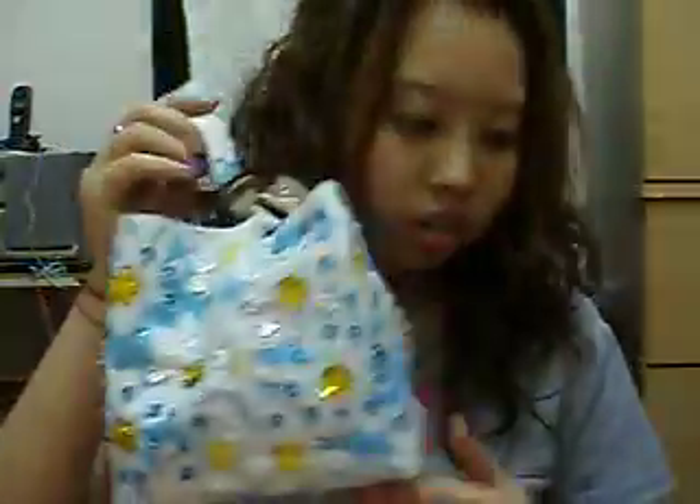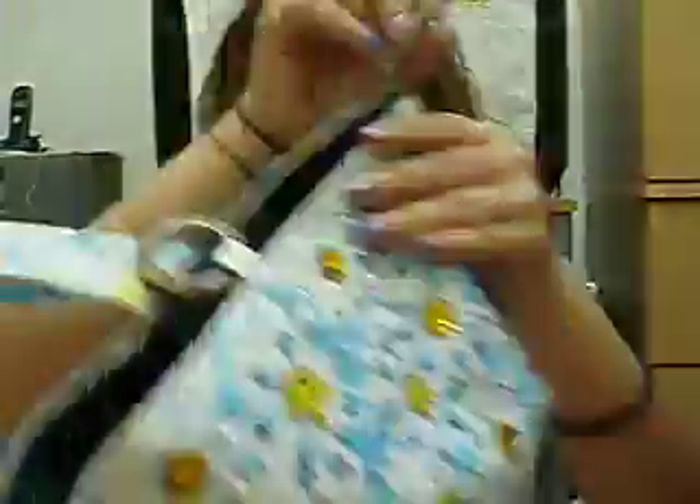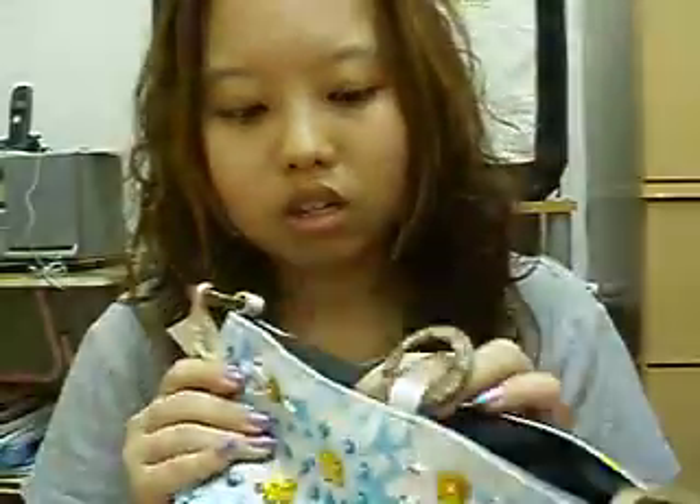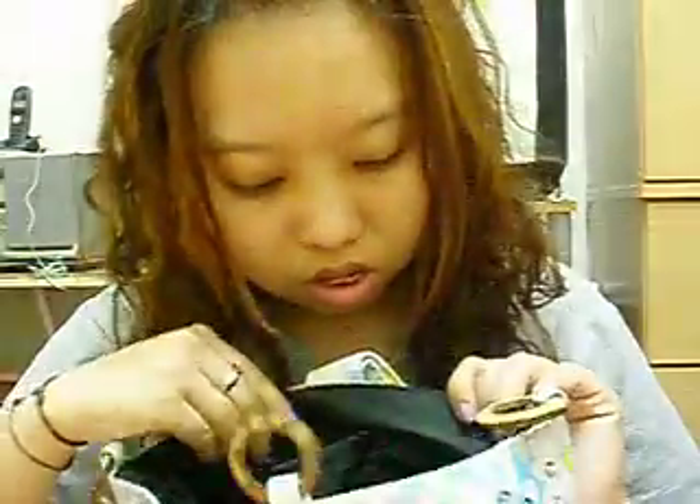This is my package. Let me show you what I got in this box. It comes in a plastic bag like this. This is a very cute tote bag — you can open it like this. It's black and it has two pockets — one pocket and two pockets.